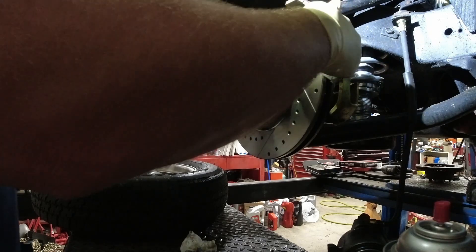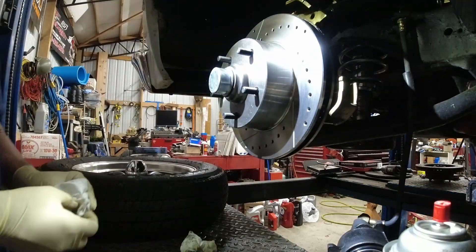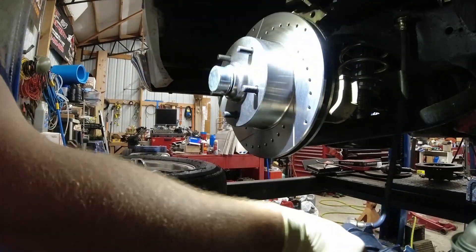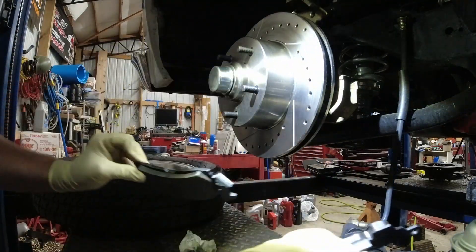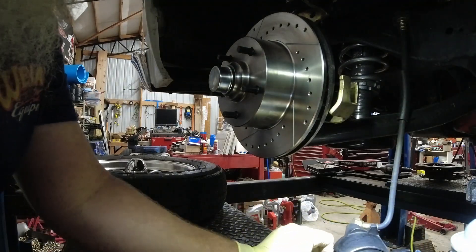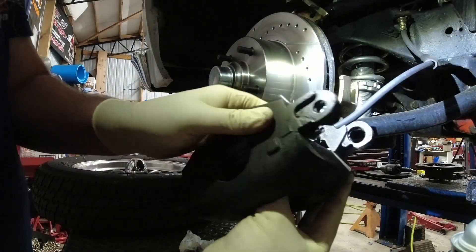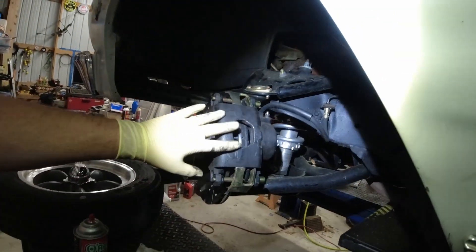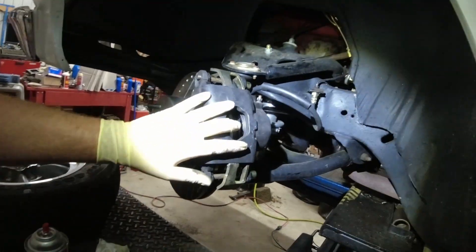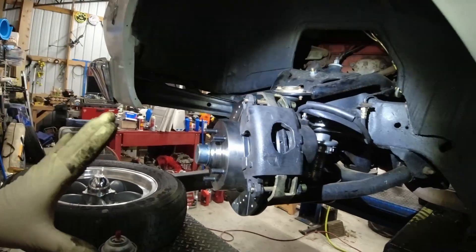We're going to spray this down with brake clean and get our pads. Just trying to get any grease off with the brake clean so I don't contaminate my new pads. A lot of times these rotors have packing oil on them to keep them from rusting and you don't want that getting on your brand new brake pads. We've got our new ceramics from O'Reilly's — the Brake Best pads. I'm telling you, they're really good. I hate wrestling with these old-style calipers with these huge pins — modern day calipers are so much easier — but they work great and stop really well.